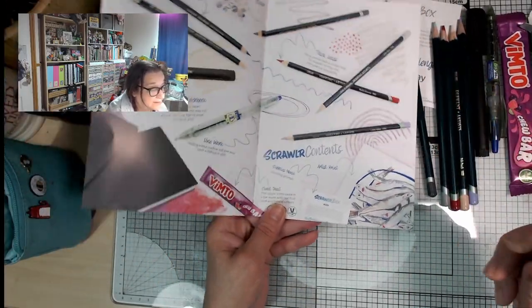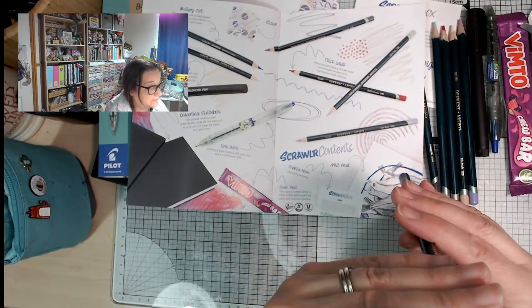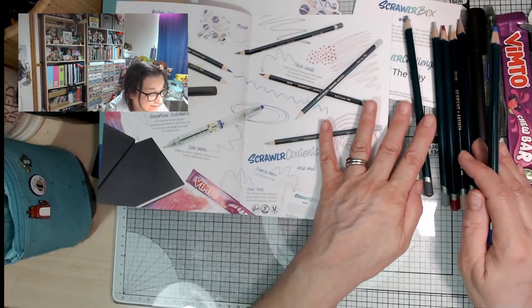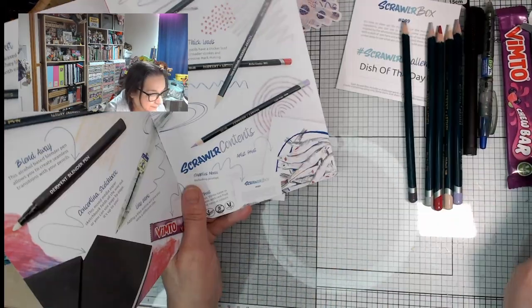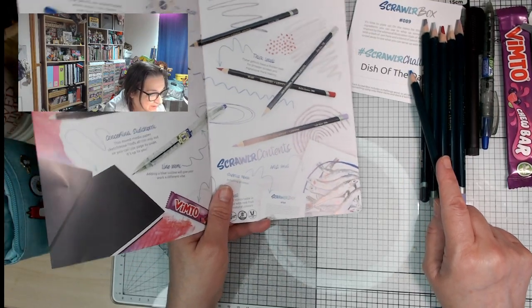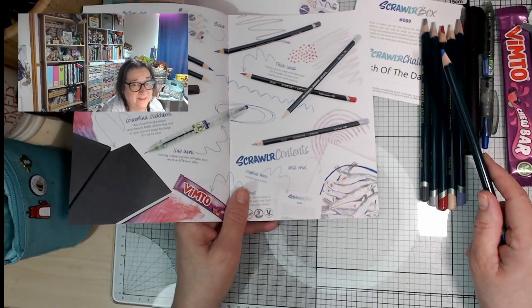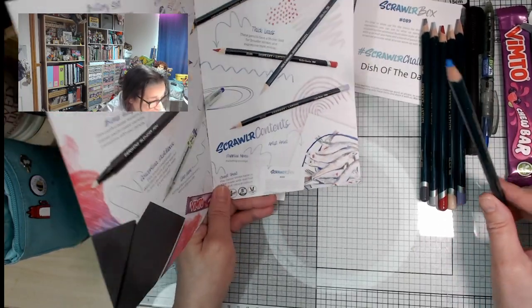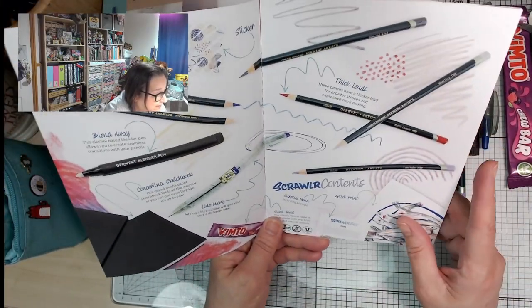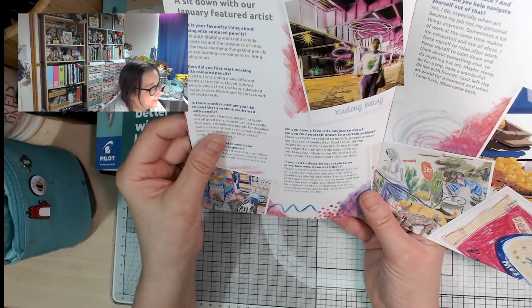The zine mentions: 'Line work — a blue outline can give your work a different vibe. Thick leads — these pencils have a thicker lead for broader strokes and expressive mark making.' They look like they are — the wood is the same diameter so you'll be able to use a normal sharpener. There's no plain graphite pencil, eraser, or sharpener this time, which I'm quite happy about because I've got so many of those things.